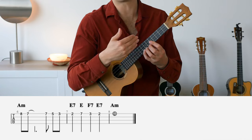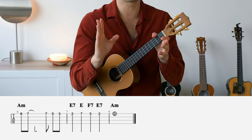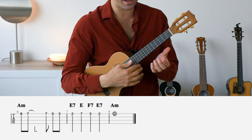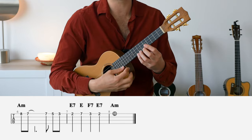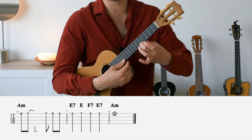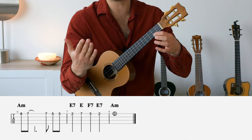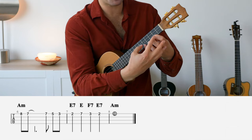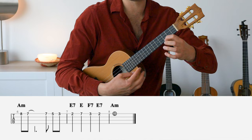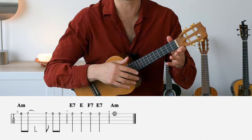Bar six starts with the eighth fret — reserved for the pinky. But there's a slight change: we disregard the four fingers four frets position here because everything shifts to a different section of the neck. Start with the pinky on the eighth fret, then shift the pinky to the seventh fret. From there: seventh with pinky, fifth with middle finger, third with index finger. Slide the index finger to the second fret — now we're at bar seven.